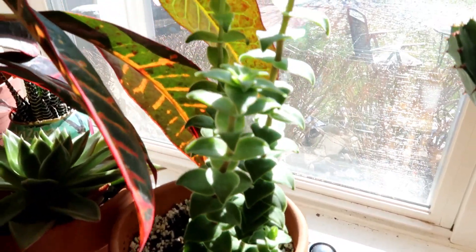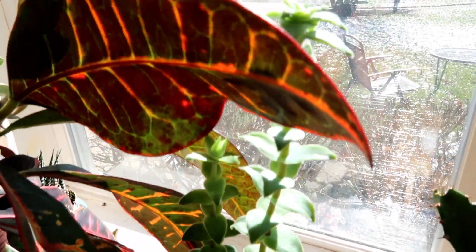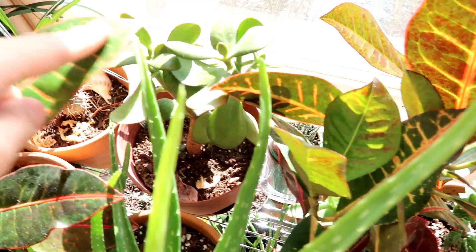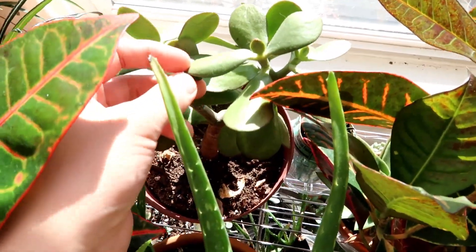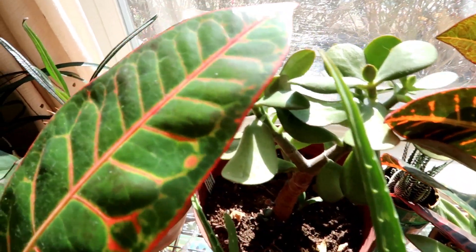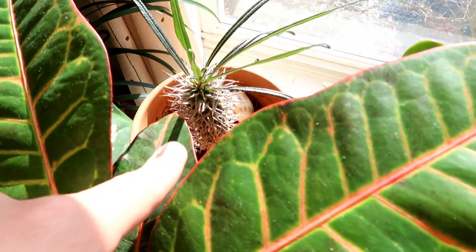As you can see, it's really long. Then I have my Crassula ovata - I think that's how you pronounce it - but also known as a jade plant. I really like this because it's in a tree form. And then I have a Madagascar palm.